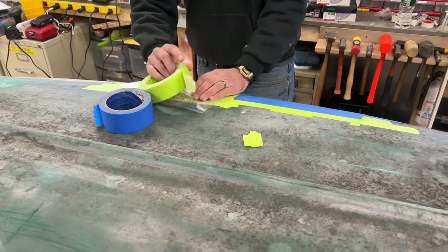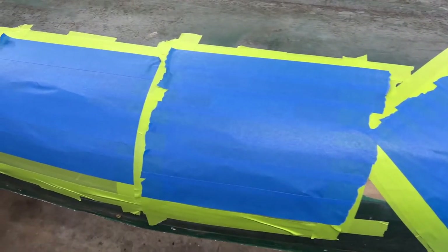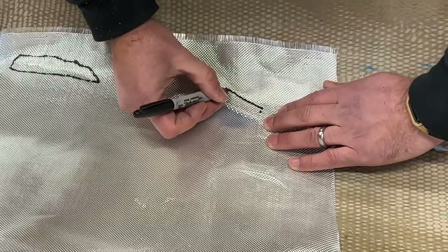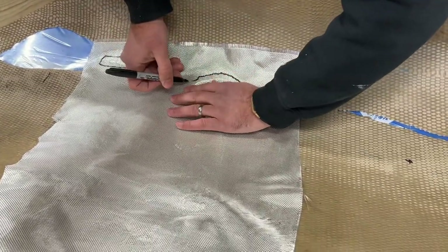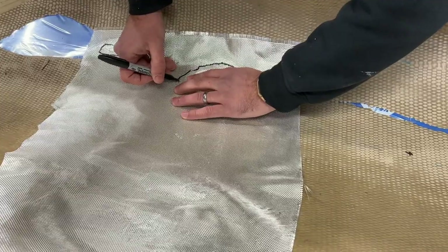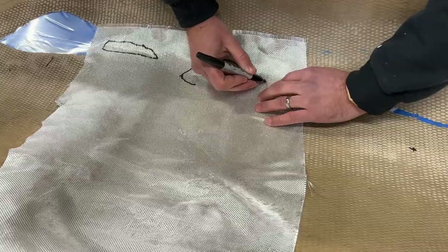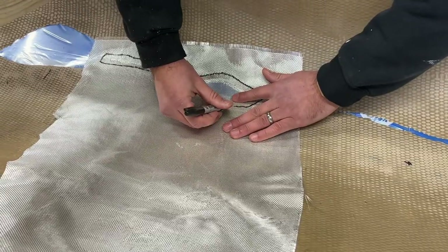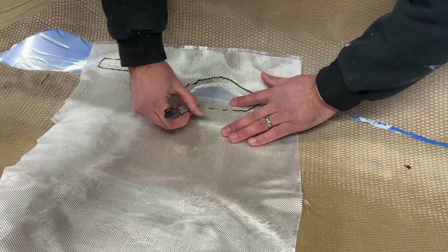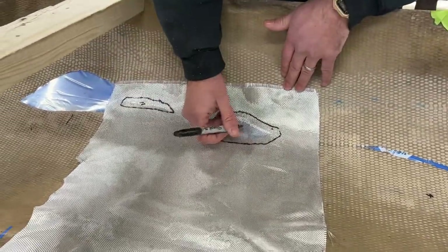Mike is finishing up the taping. This is what it looks like when it's all done — it's pretty rigid and a good surface for the fiberglass to push up against. What Mike's doing here is cutting a six-ounce mat provided by Megan over at TotalBoat. He's going about a half inch, maybe three-eighths of an inch, away from the hole. This is patch one, and then there'll be a larger piece placed over the top of this.